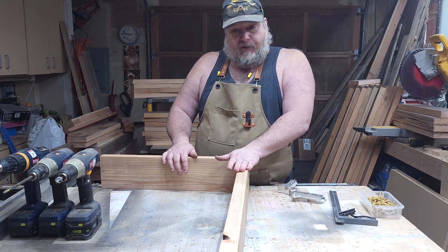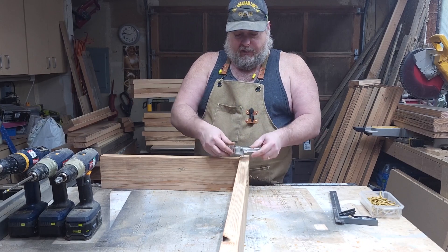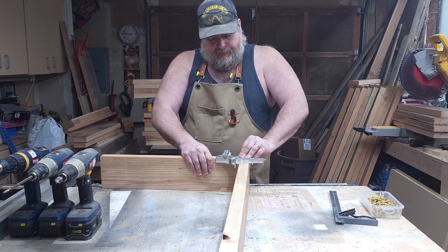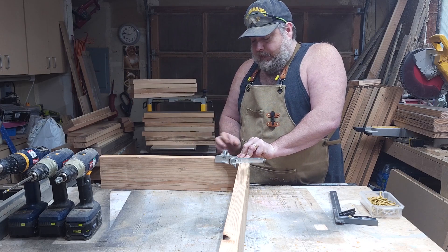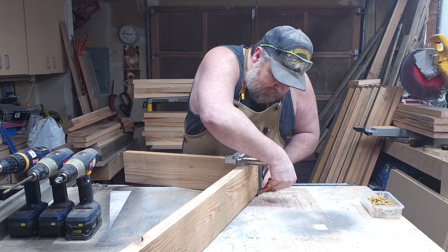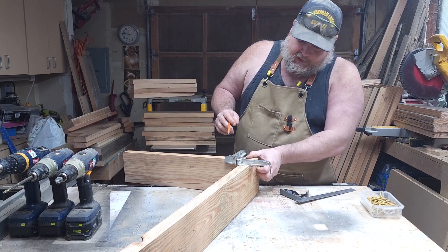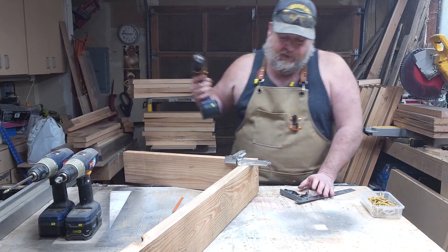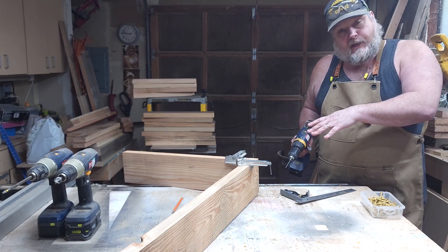I'm going to start with one of the five-foot pieces, and I also have the 22-inch piece here. I'm going to use a 90-degree clamp to help me get these lined up properly. I'm going to get them nice and square and then tighten it down. Now I'm just going to use my combination square and draw a line right up the top, making a guideline for where I'm going to put my screws. I want to do three pilot holes and then countersink them.